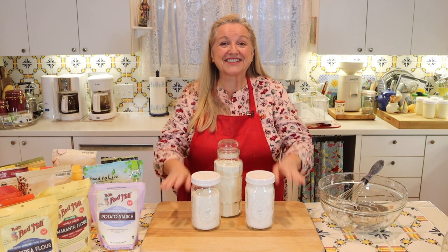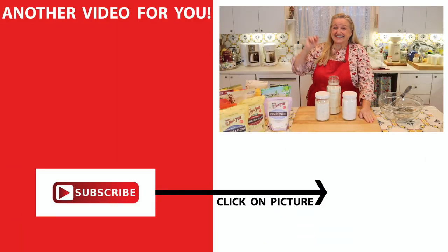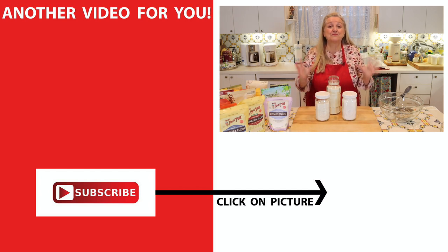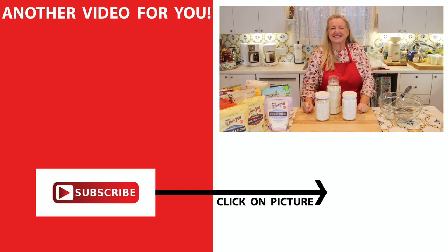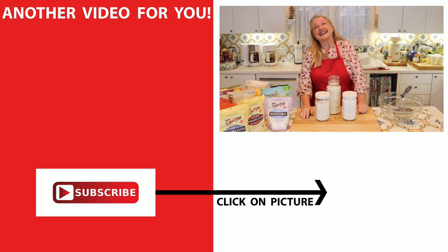If you've enjoyed learning about these gluten-free flour mixes, be sure to click on the full baking pantry video, where I go over a whole host of flours including many gluten-free options. I think you'll really enjoy it, so be sure to check that out. I'll see you over there in my Texas Hill Country kitchen. Love and God bless.